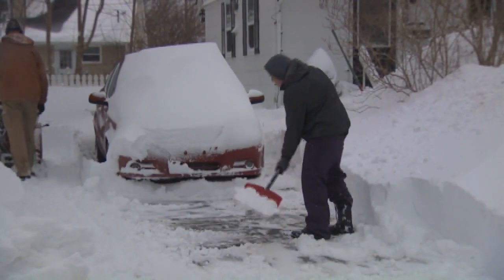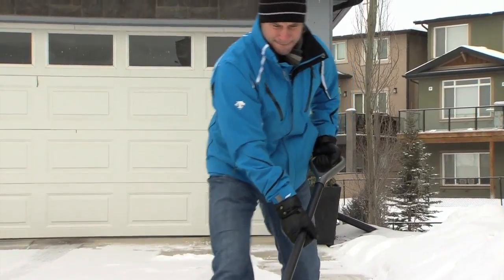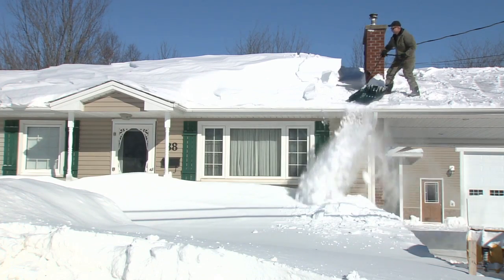First thing, make sure you dress appropriately. You have to dress in layers. When you're shoveling, let's face it, it is hard work — it's like a workout. You sweat. You want to be able to take off the layers so you're not overheating and making yourself really uncomfortable.